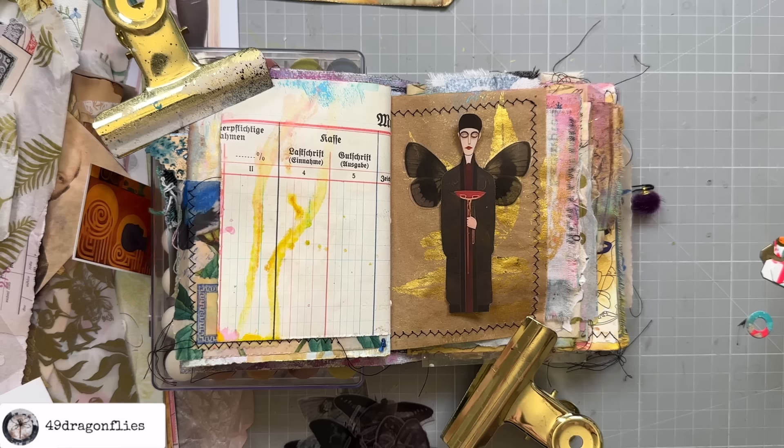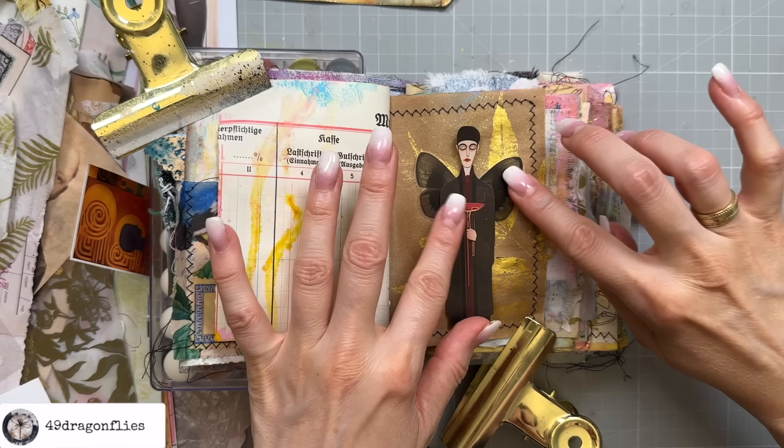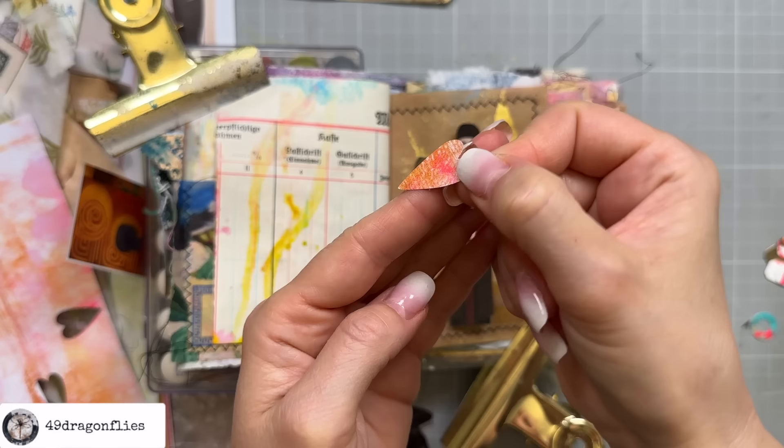Shall we find him some wings? These are printed on a transparency with my regular inkjet printer and are from my printable — I can link that below. They come in color but I just printed them in black. I'm not sure what kind of wings he needs. Darker is better. Let's take off the antennae. This guy is holding a strange vessel — maybe we could change that, because he's a very kind person. We're only adding kind people to this journal. Let's give him a big heart. It's a heart of gold.